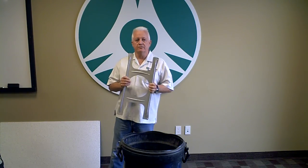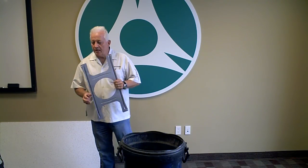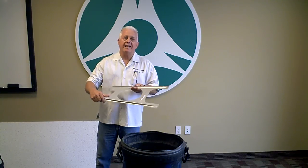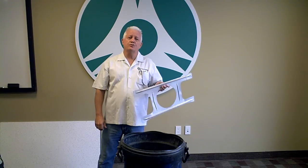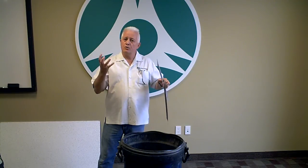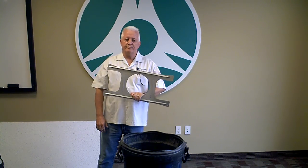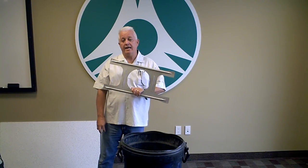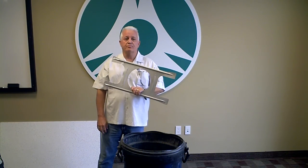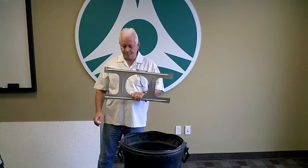It's a one-piece construction, so there's no assembly, which will save you time on the install. One of the reasons you have this is to prevent sag on typical ceilings, especially on a 2x4. In wet climates, moisture will definitely make the tile sag. The TB6 has a 100-pound breakdown strength, and the TB8 has 80-pound breakdown strength — more than sufficient for any speaker you'll mount in the ceiling.